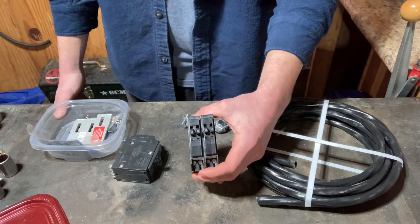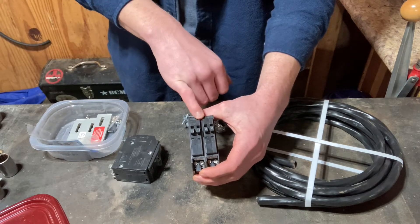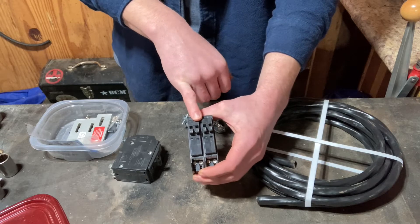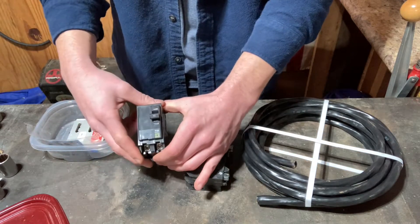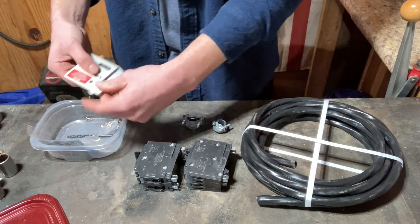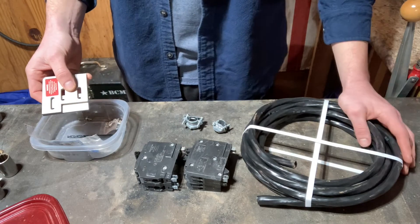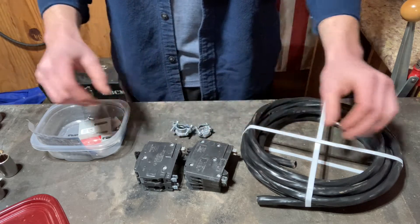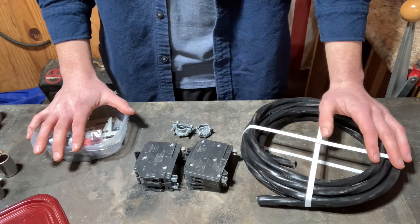I've got a couple of tandem breakers because my box is full, so I need to move some circuits over. I've already done the research — I've got 36 circuits in the box now and the limit's 40, so I can double up a couple to make room for this 40-amp breaker. This 40-amp is what I'm going to put the generator on. And then I've got the generator interlock. I also picked up a couple of box knockout grommets — I bought both sizes at the hardware store since I didn't measure which side I needed.